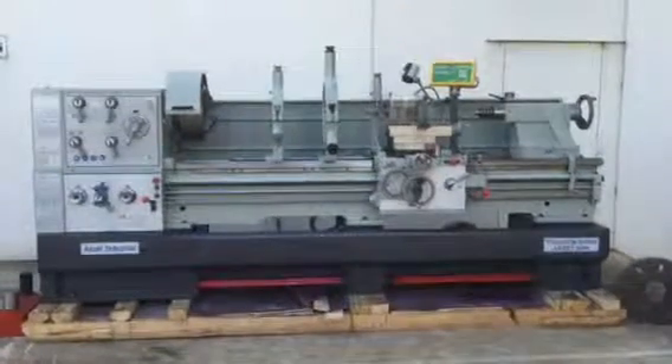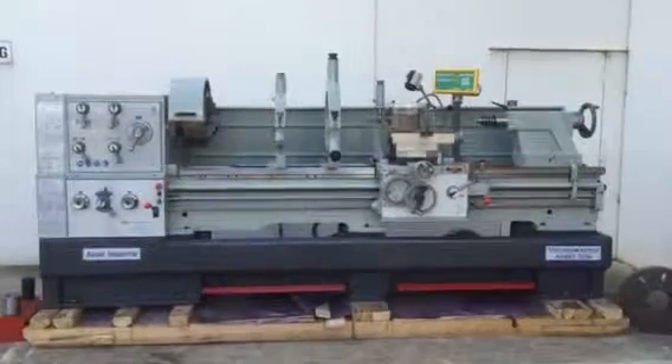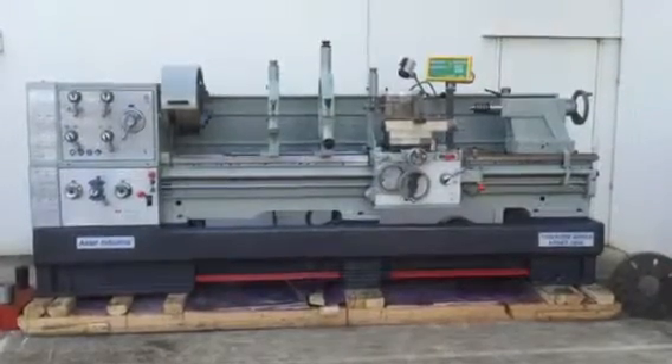Welcome to Asset Plant Machinery. Today we're going to overview our Asset Industrial 26 series heavy duty large board lathe.